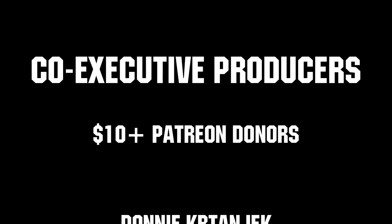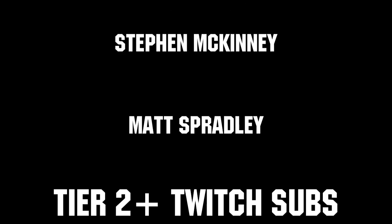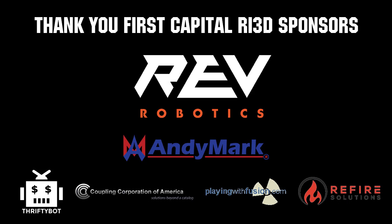Thanks to all of our co-executive producers on Patreon and Tier 2 Plus subscribers on Twitch. Thanks to REV Robotics and all of our FIRST Capital RI3D sponsors.